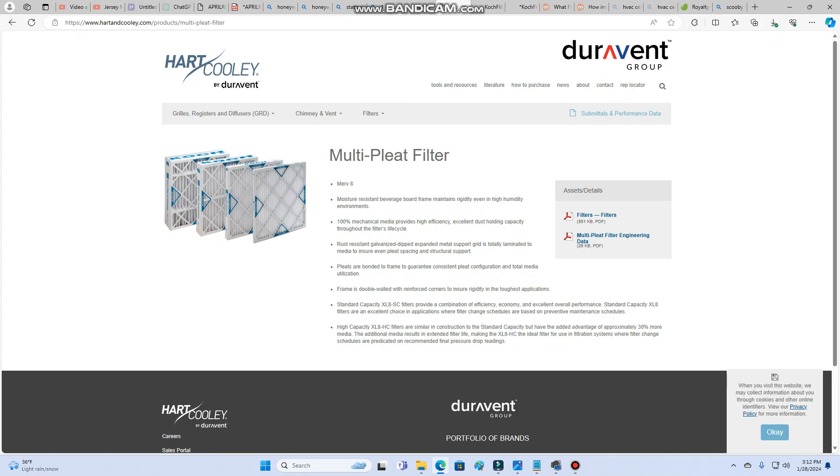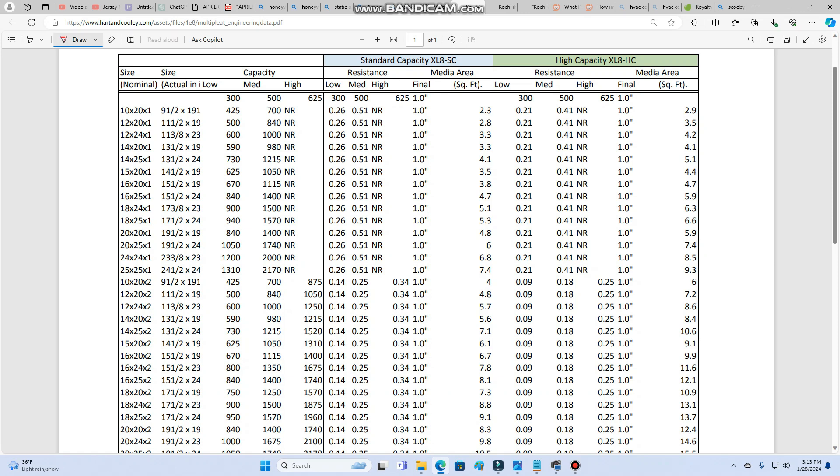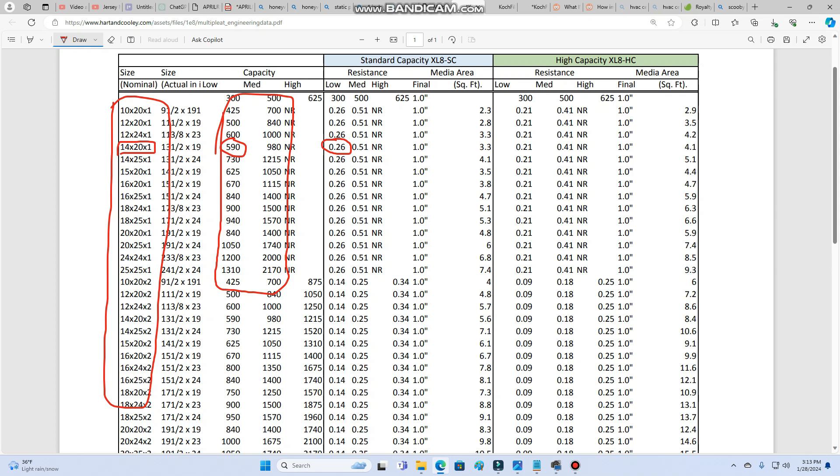Another thing to consider is that not all four-inch, two-inch, or one-inch filters are created equally. Here I am on the Hart and Cooley website - they make filters - and you can see it shows multi-pleat filter engineering data. A lot of these companies don't make it easy to find this data. On the left you can see all the filter sizes: one-inch, two-inch, and so on. Looking at our 14 by 20 by one-inch pleated filter, we have blower speeds in CFMs - cubic feet per minute. At 14 by 20 they rated 590 CFM, which is about a one-and-a-half-ton system. At that speed the static pressure across the filter would be 0.26. If we increase speed to 980 CFMs, static pressure increases to 0.51.